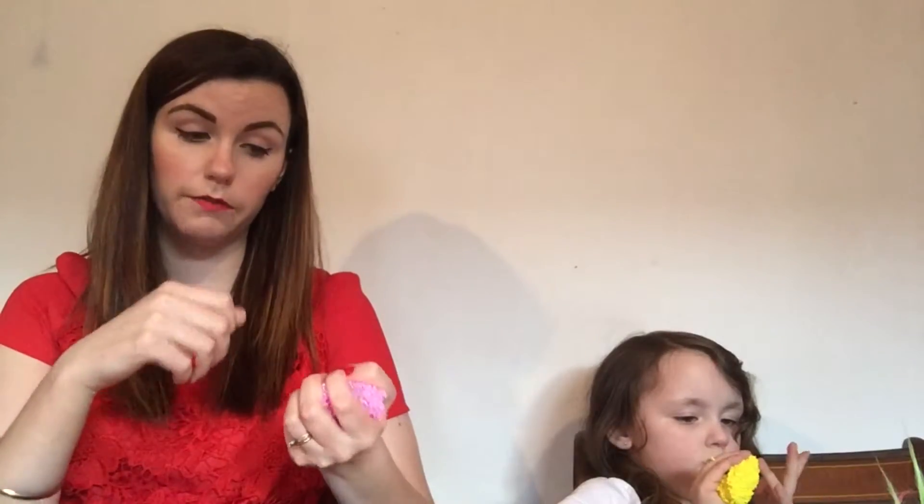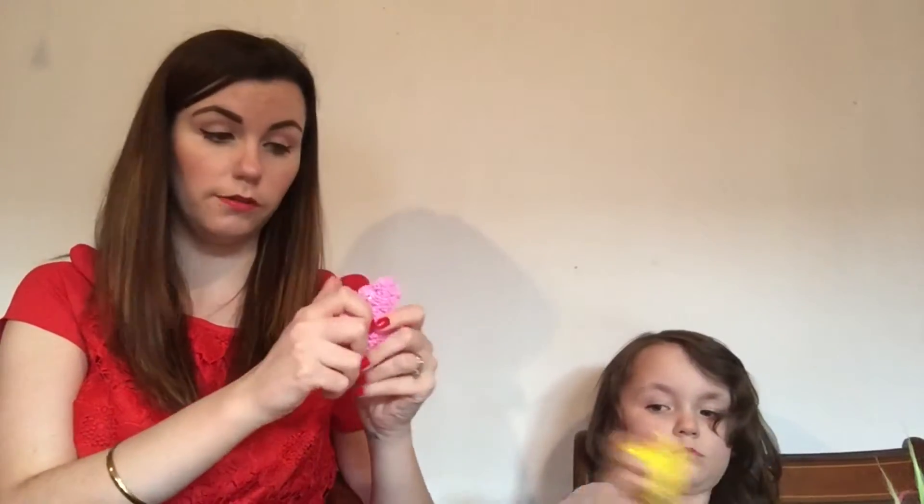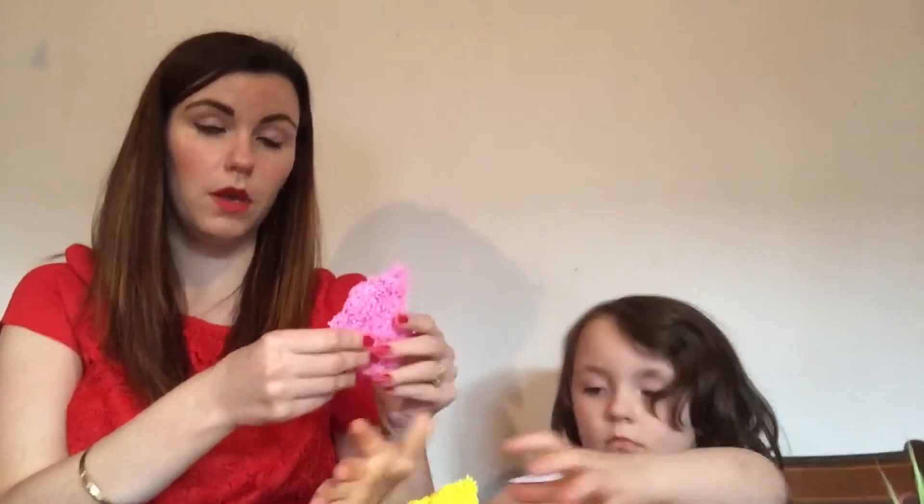They also have a really big section for special needs, so absolutely perfect for children with autism like Neil. We love this — we're going to go play with this some more. Hopefully Neil will get involved now. We hope you've enjoyed watching our Playfoam video and we'll see you again later — bye bye!